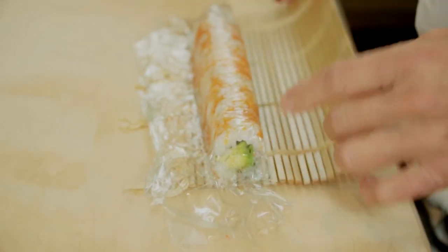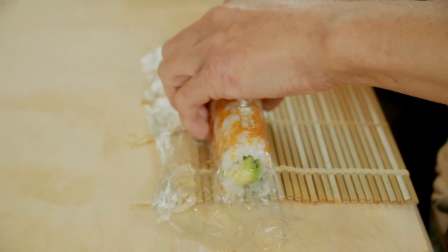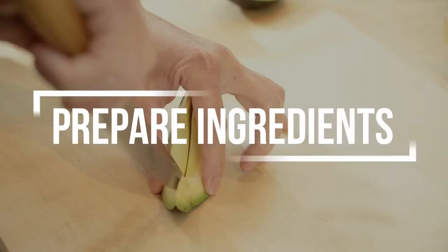A complete guide on how to make the perfect California roll. Prepare ingredients.